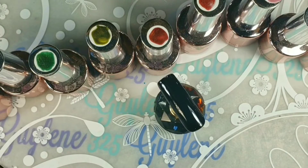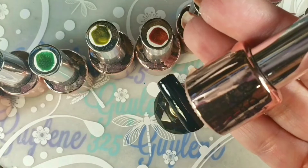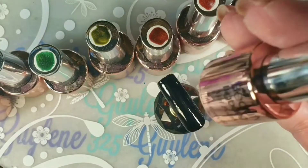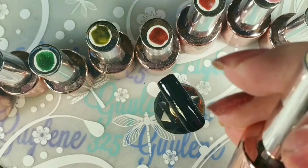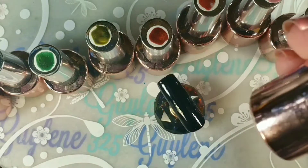Hey everybody, welcome back to my channel! I'm going to try out these Beauty Big Bang magnetic polishes today. I got them a few months ago — they sent them to me for review and I did one, but then I never got around to doing the rest. Then I saw somebody on Facebook share an Instagram video.